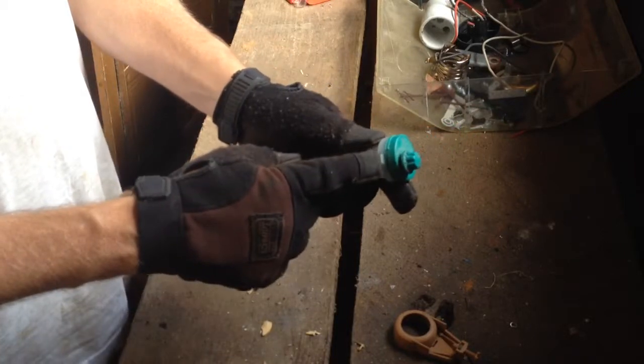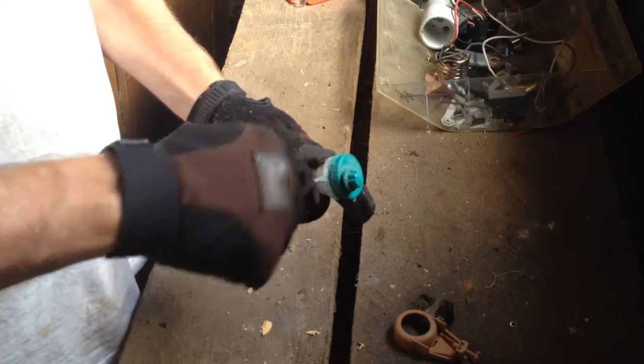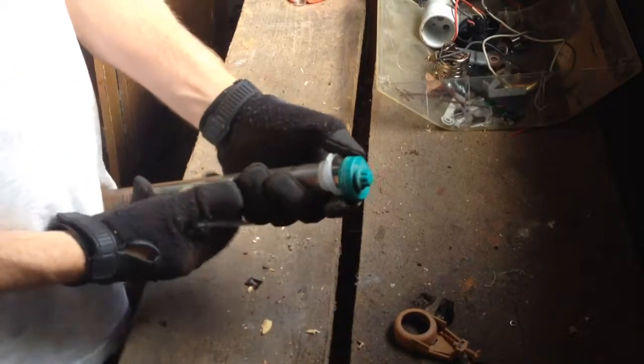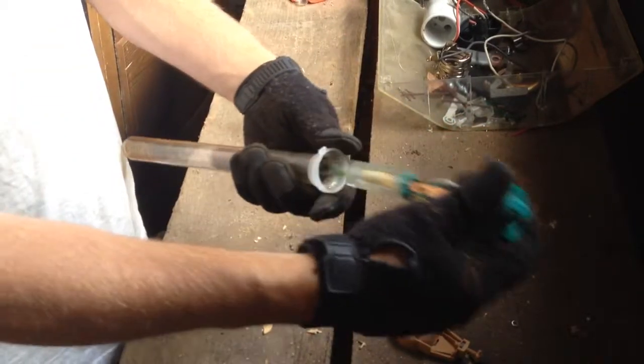See this lip right here — just take your flathead screwdriver down in between the white and the green there, work it down, and that'll pop that off and release your workings from the glass. The rest of this will just go in your glass recycling and plastic recycling.